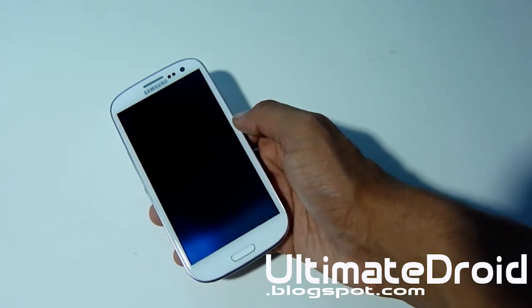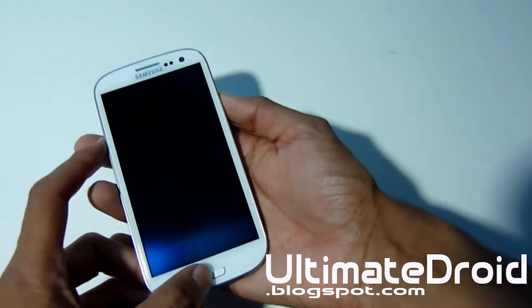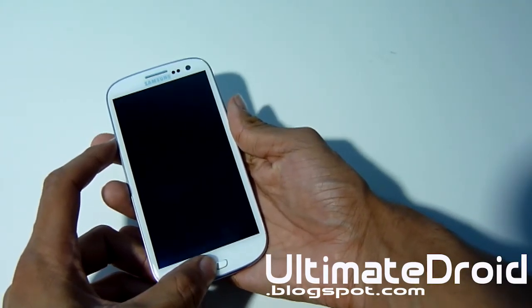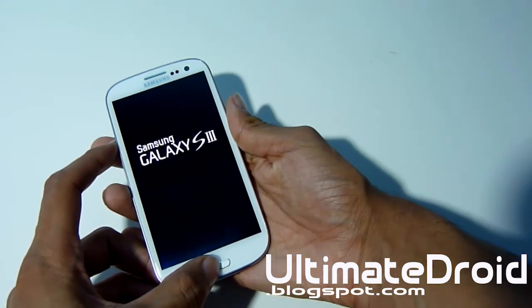I'm not going to show you how to enter ClockworkMod Recovery on the Galaxy S3 specifically, because you may be using a different device. I'm just going to enter into it real quick. If you don't know how to enter ClockworkMod Recovery on your specific device, you can just Google that as well.